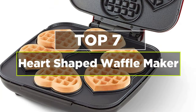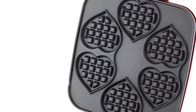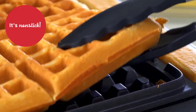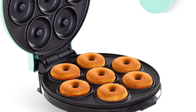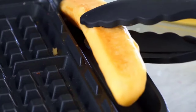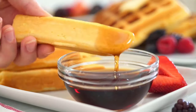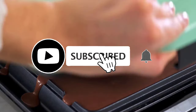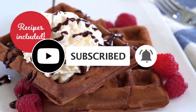Hey guys, today's video is on the top 7 heart-shaped waffle makers. Showing your love by making waffles is a great idea, but showing love by making heart-shaped waffles — that's next level romance. To help you find the perfect appliance for your Valentine's Day breakfast and beyond, I will pick 7 best heart-shaped waffle makers for you. If you found this video helpful, don't forget to give us a like, share, and subscribe. Now let's get started.